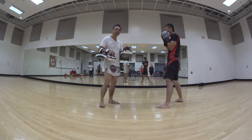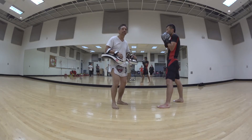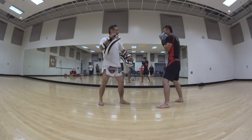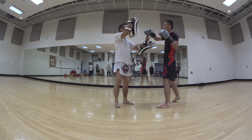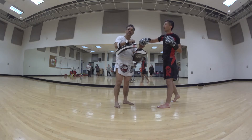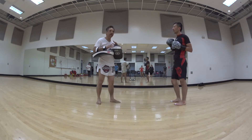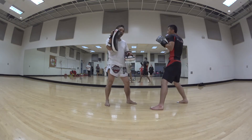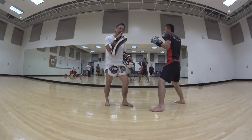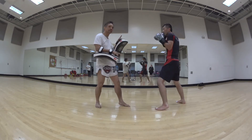When you hold pads, a lot of people try to crank the pads. I don't like cranking the pads. Cranking is when he throws across and you slam in there. What happens is you run the risk of injuring the person's hand.